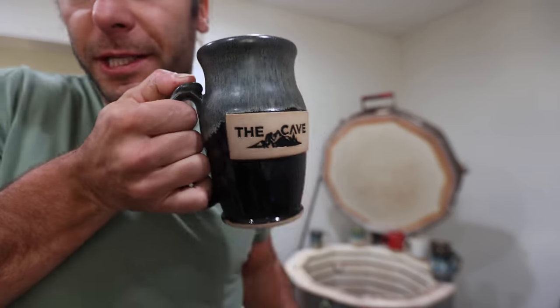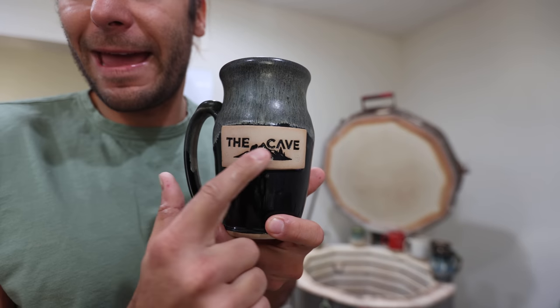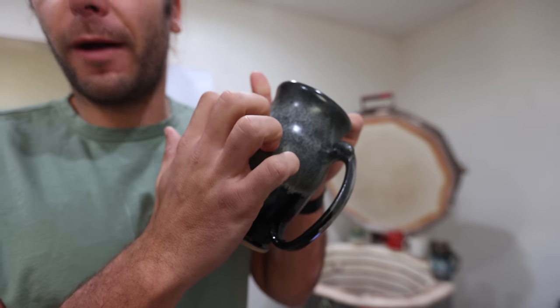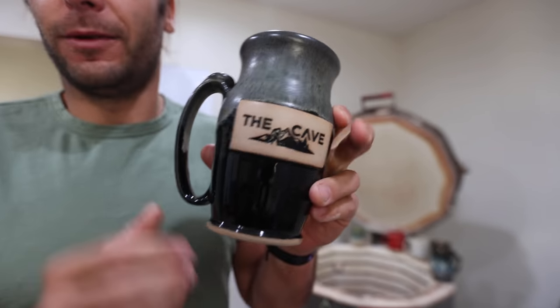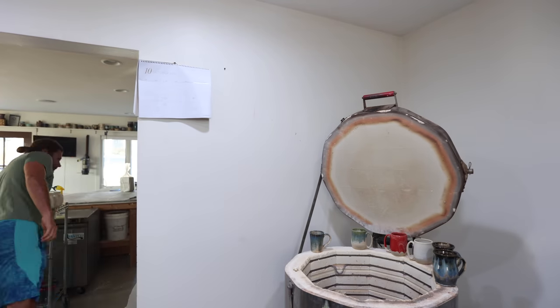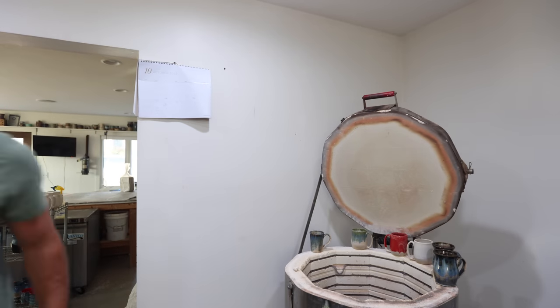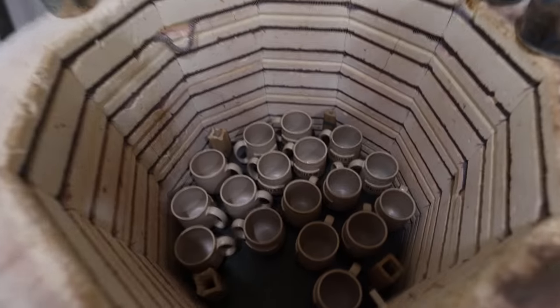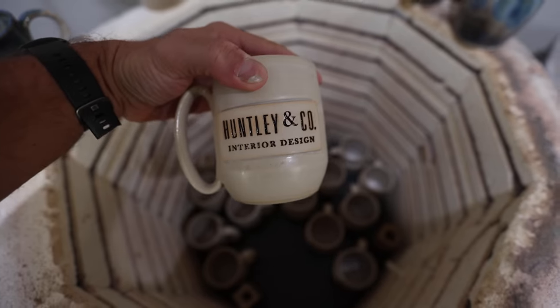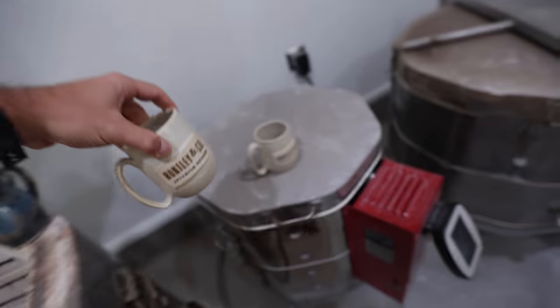This is another custom order I'm working on — beer steins for The Cave. These turned out really good. Same process: they came out to the studio and wanted a black and a gray glaze, and those are turning out sweet. I still have quite a few of these to glaze — basically the whole next shelf is just all these steins.